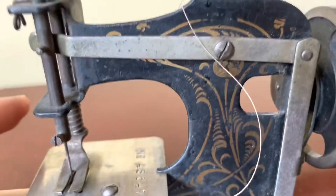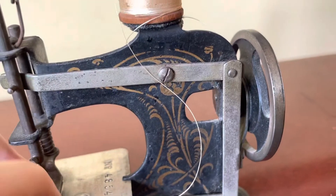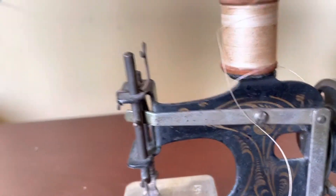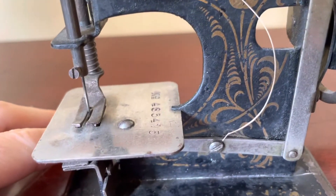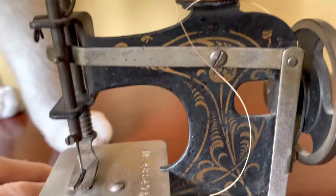Everything seems to be moving freely. I'm gonna get some oil on this because it was a little tight and jumpy. Oh, there's my cat — she thinks this machine was made for her because it's the perfect size. Anyway, I do have a few non-mechanical concerns even if this is mechanically sound that might impede its functionality.